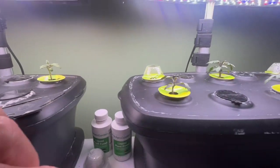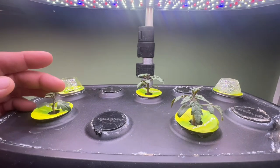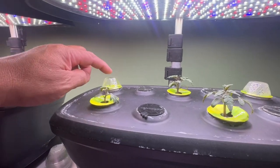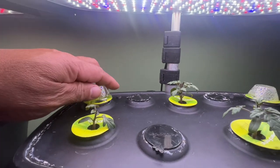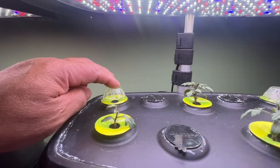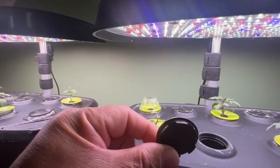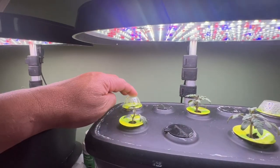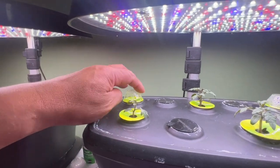These are cherry tomatoes over here and they're doing really nice. Over here you have the golden tomatoes. This pod here has nothing growing in it, so I'll give it a little bit longer. If nothing grows, I'll just take one of these caps and cap it off, remove the pod, because you don't want light getting down into your water — it'll start growing algae.